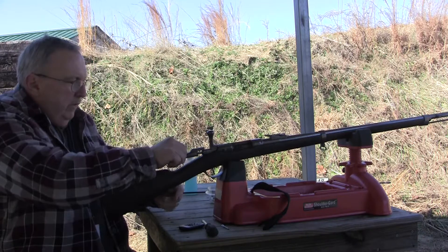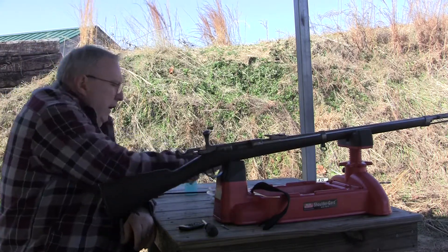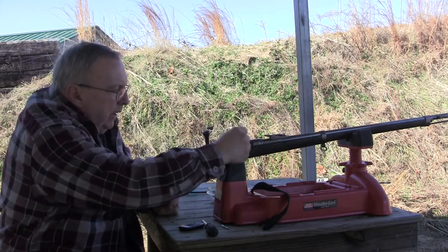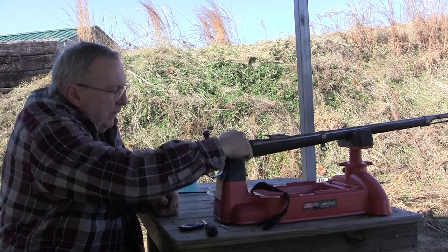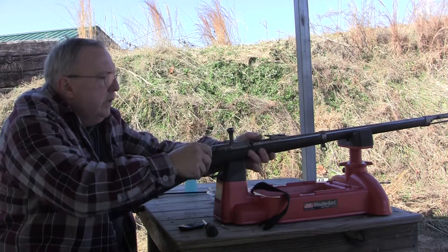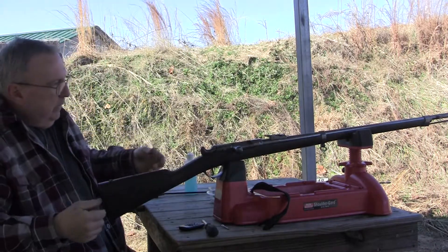Ok, that round did go off the second time around - first time I had a misfire. My chamber is getting fouled up pretty fierce. I don't know if it has something to do with the way I put the paper and nitrate it or something. But once I clean it - you know - voila!